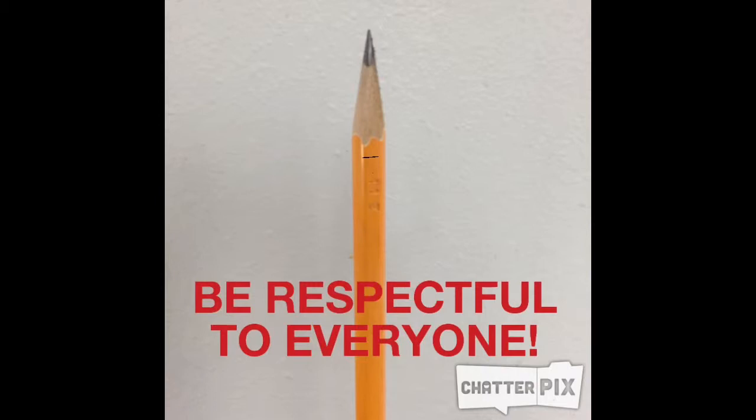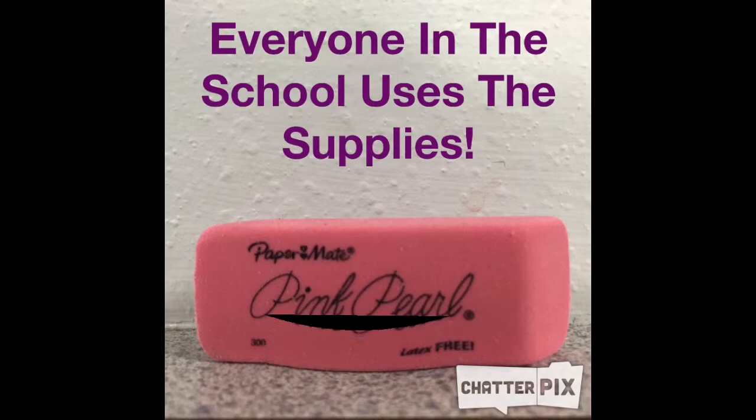Be respectful. You will be respectful to any person in this classroom or any person walking into this classroom. Don't forget to be respectful of the supplies.